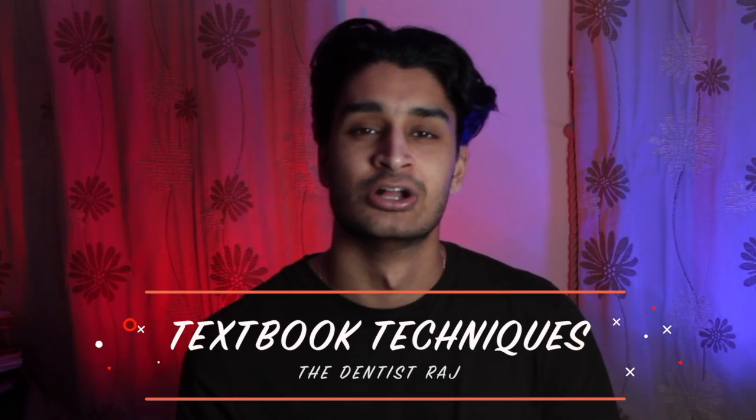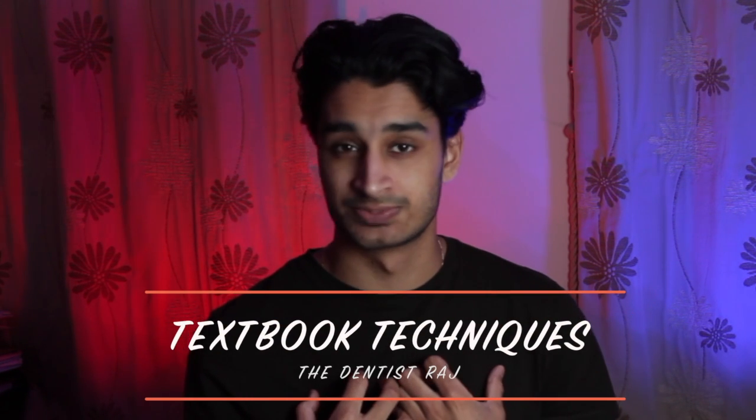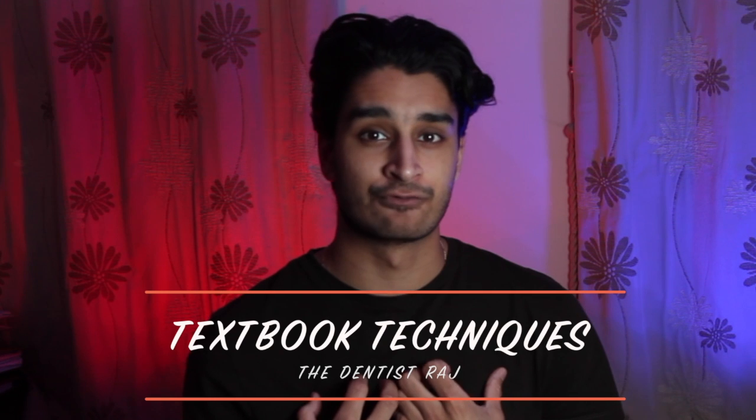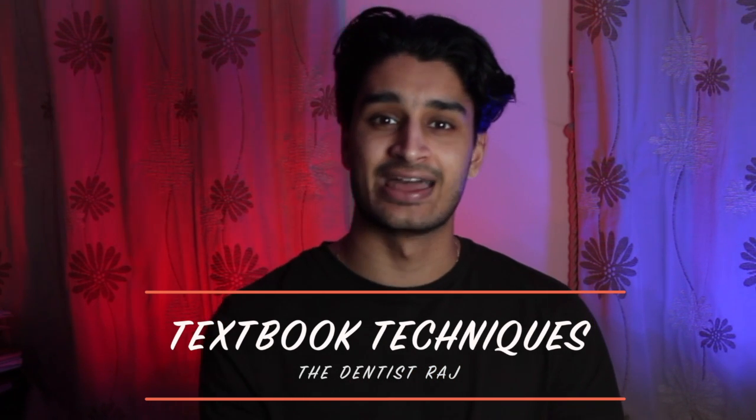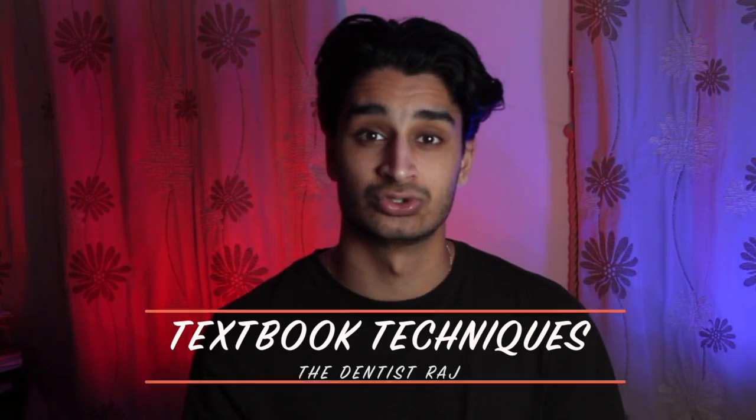Today's video is all going to be about textbook techniques. I'm going to take you through the steps that changed my textbook revision strategy, which took me from a D in the autumn term when I did my first A level mock to an A in the summer, which helped me get into dental school. All of these techniques are going to be backed up by evidence, and I really hope this change can help improve your grades like they did mine.